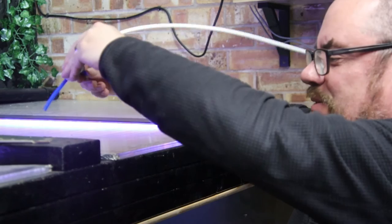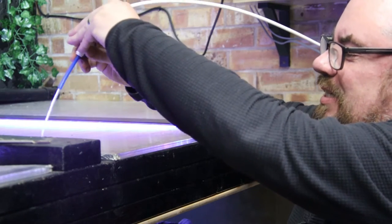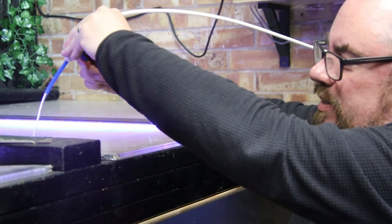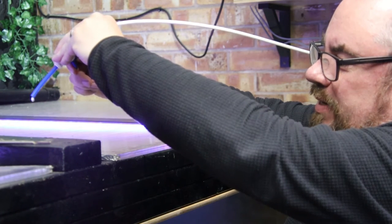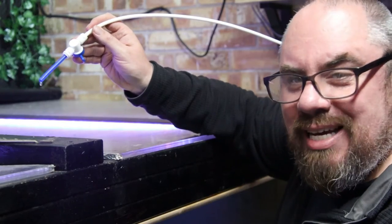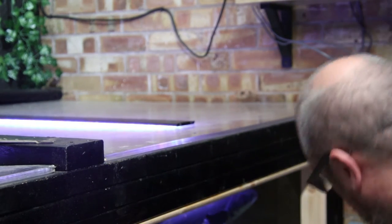I've now got water that I can set at any rate I want — from full on, whatever that is, 8 litres per minute, to a little drip, the slowest of trickles. And you really get quite fine control with these. So I'll measure that and see what we're flowing at, but I'm just going to leave it at that for the moment. I'm fairly happy with that. The fish seem interested in it. So now we move on to getting water out.